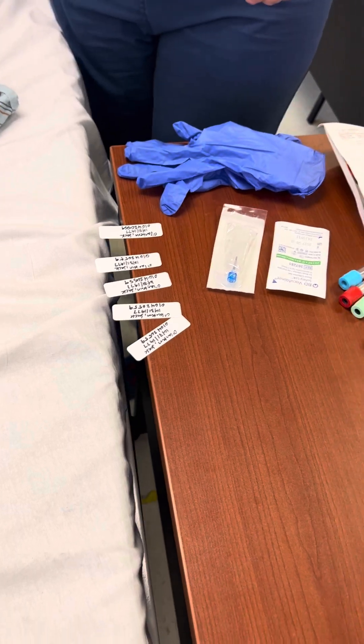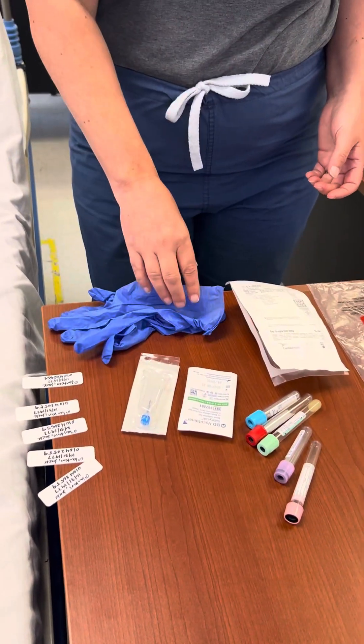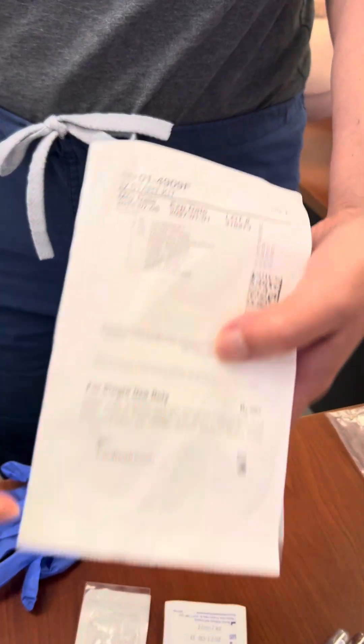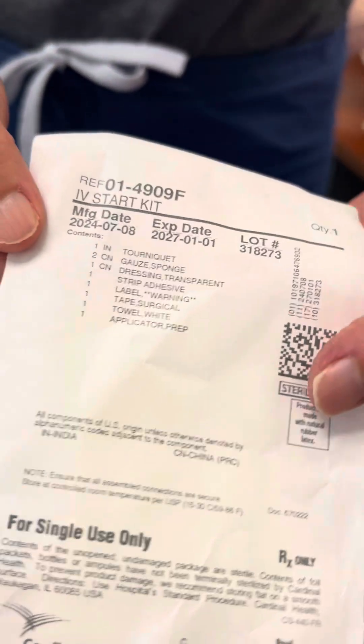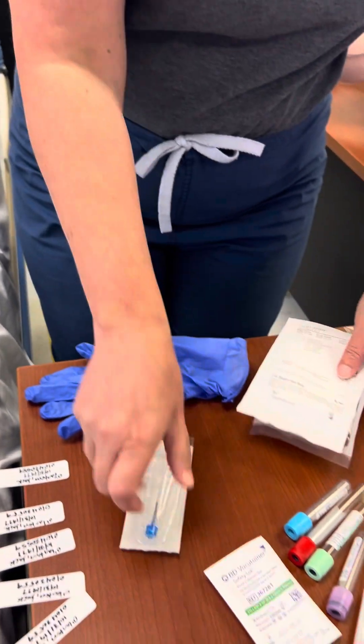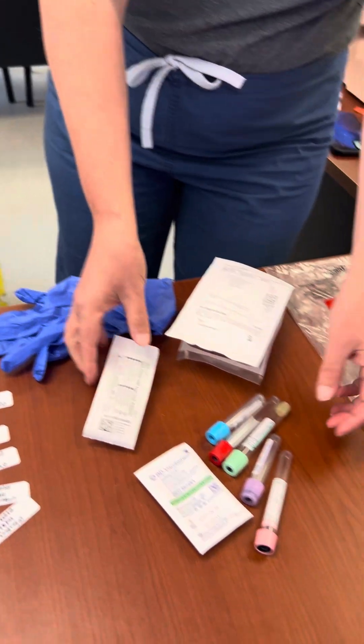Gathers equipment: gloves, alcohol swabs or chlorhexidine, tourniquet, sterile needle to obtain blood specimen, butterfly, vacutainer, specimen tubes — check expiration dates.